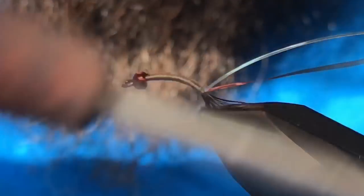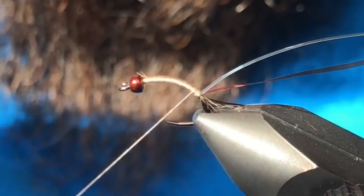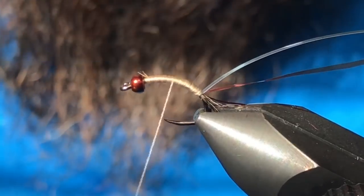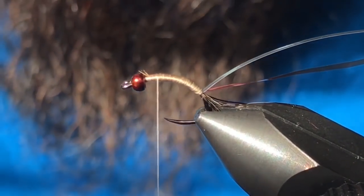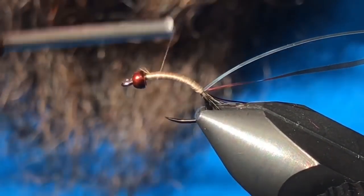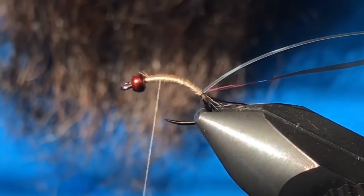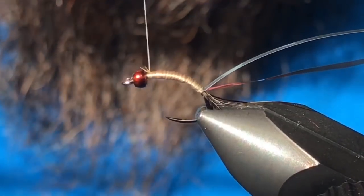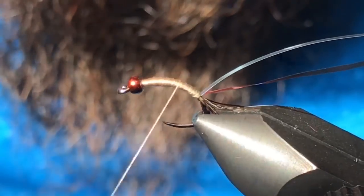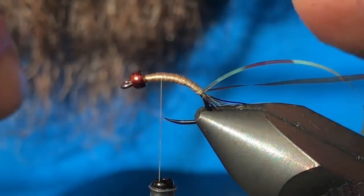We're going to leave the thread body on this fly, so basically the underside is just going to be the tan color and the top side will be a little bit darker. I'm just going to taper this body a little bit, kind of like so.